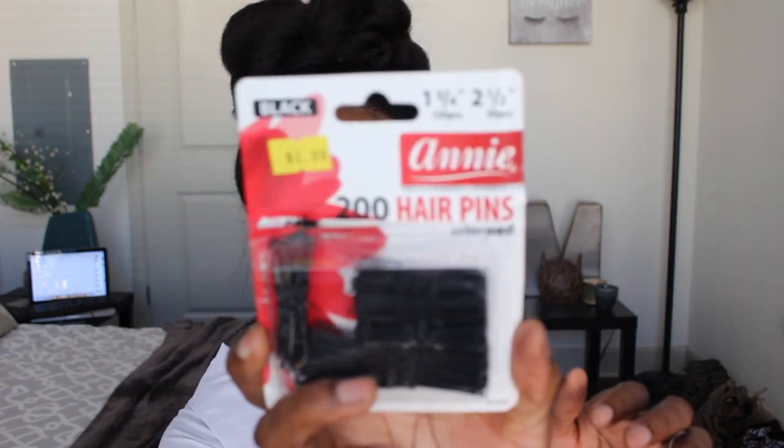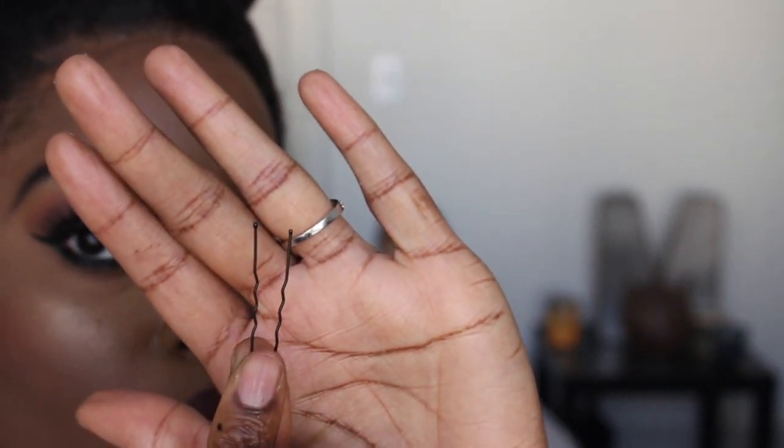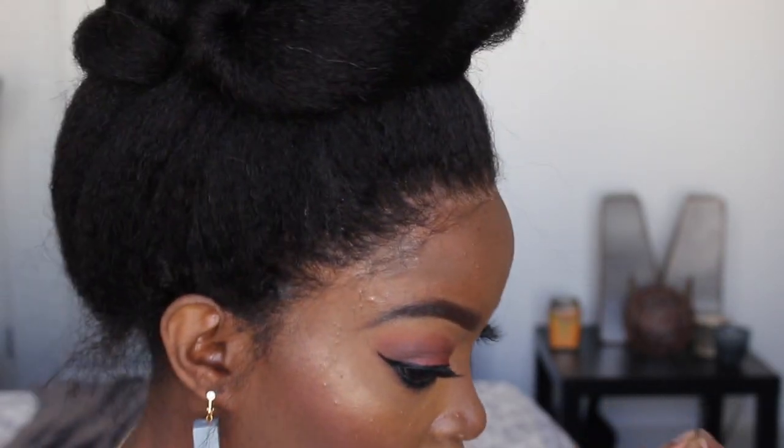Alright guys, so in order to conceal the lace and the start of the unit in the back, I use these hairpins — and these have the opening in the front. Don't use the ones that are closed; you can, but I feel that these are better. I still have some that's not quite concealed — you want to do this in the mirror or maybe have a friend help you. So what I did is I took a hairpin — see how it has the opening — and I nearly grabbed some of the hair that's near where the unit starts.